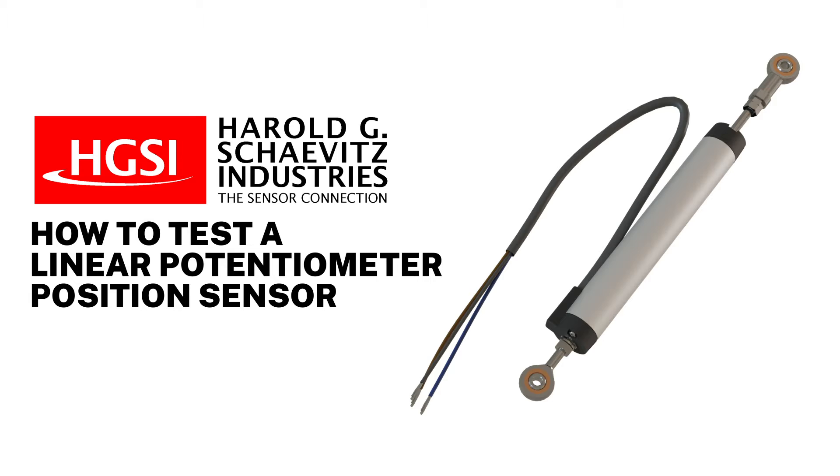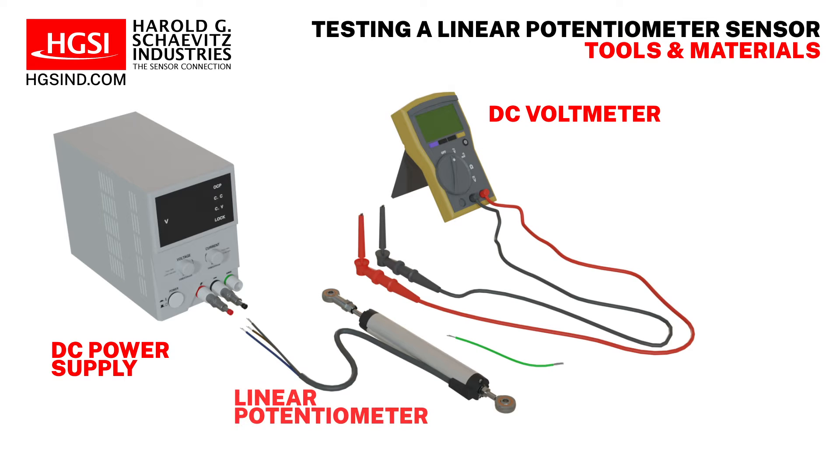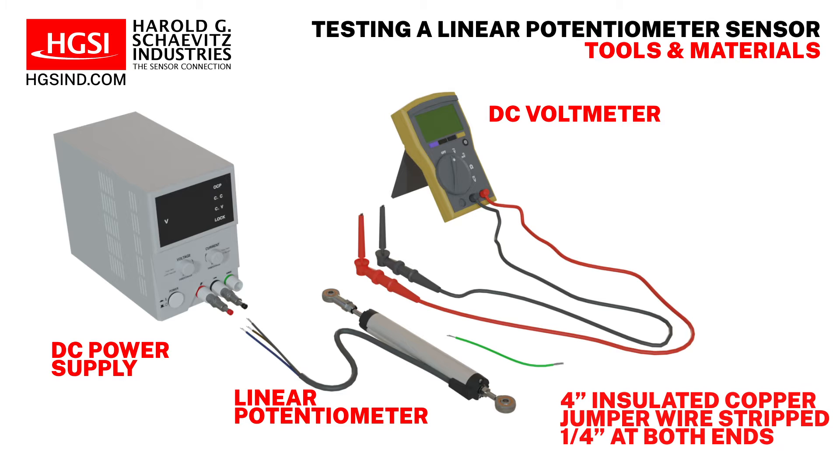To perform this task you will need the following tools and materials: a DC power supply, a DC voltmeter, a linear potentiometer to test, and a four-inch insulated copper wire stripped to a quarter of an inch at both ends.